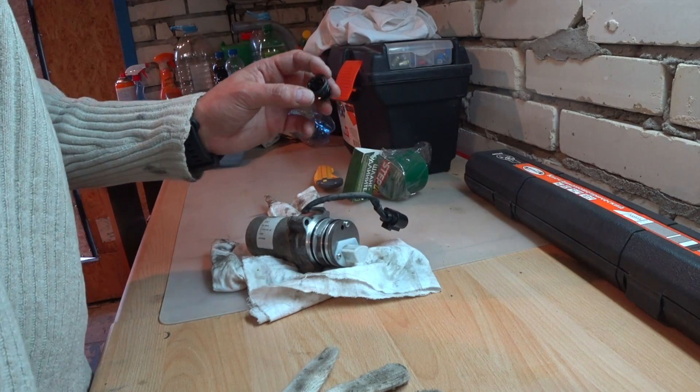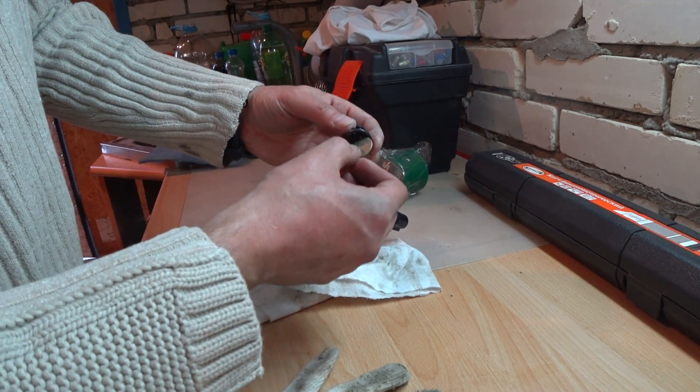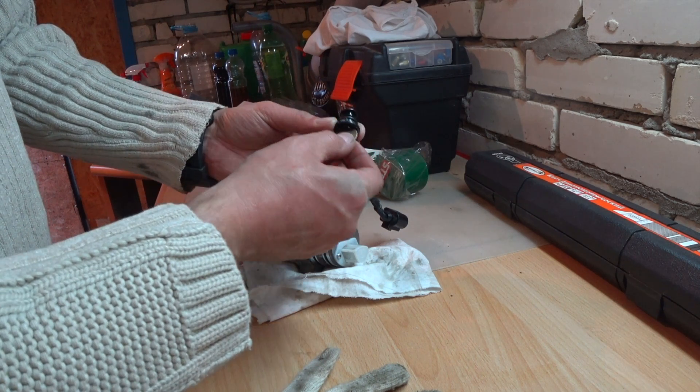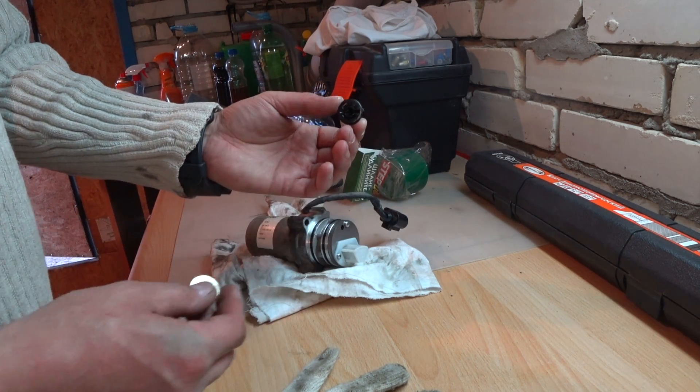The plug itself is plastic. Use a coin to unscrew it — it's pretty simple. There is a little notch that, once you screw it all the way in, it's going to click into place, and that's when you know you're done.